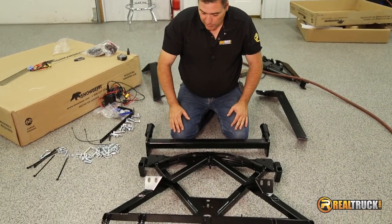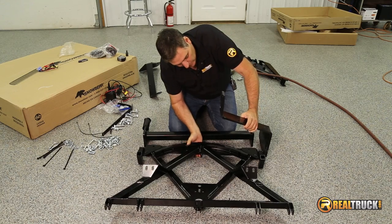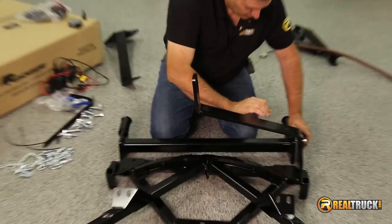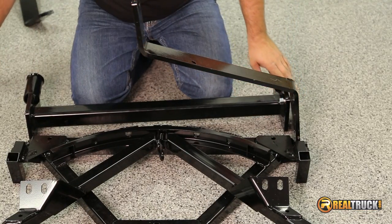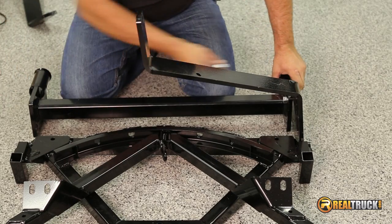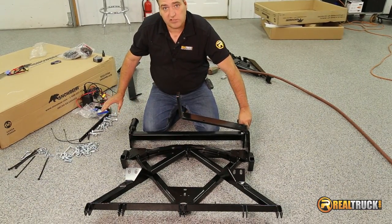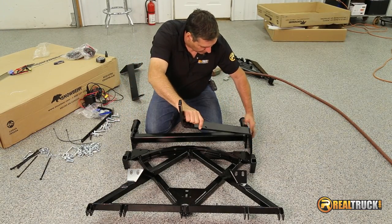Now we're going to move on and we're going to attach our mount to our frame. The way we're going to do that is take our side bars and put them on like this. Once we get that up on there, we're going to take our bolts and put them through on one side and put a nut on the end to hold it in place so it doesn't fall back off. It's a good idea before you get started to have all your bolts separated out, because that will save you a little time and headaches trying to find which ones go where when you're in the middle of putting it together.